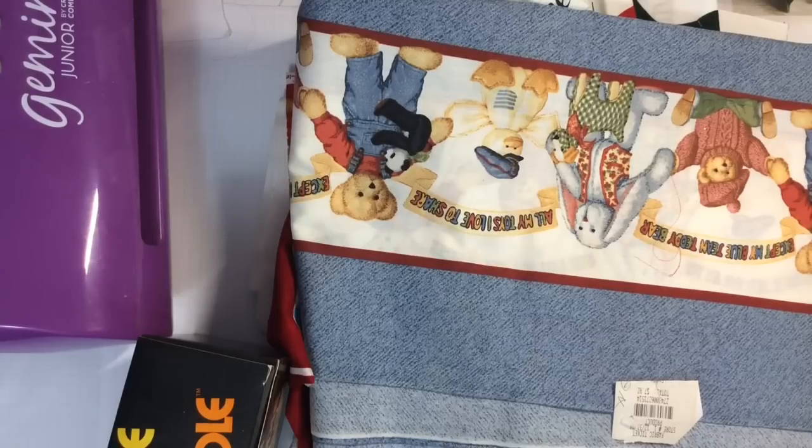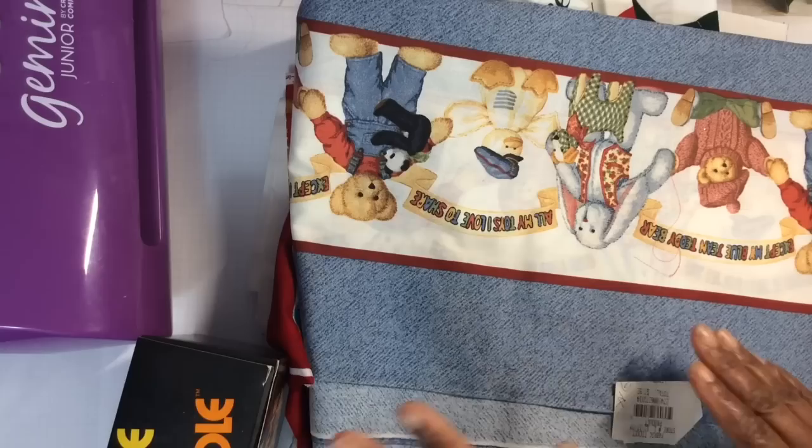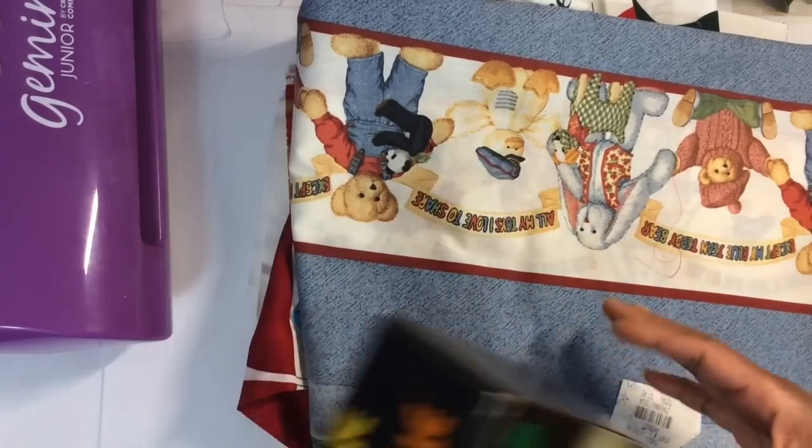Hi YouTube, this is Felicia with Bible Scraps and I have some thrifty finds and the coolest African American Santa wrapping paper to share. But first, I'm going to start with some thrifty finds.